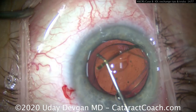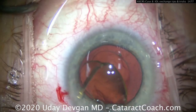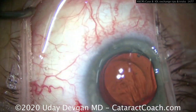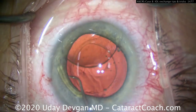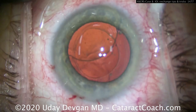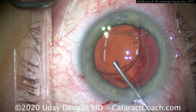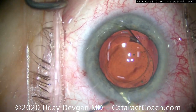Even though the rhexis is on the small side, we'll still be able to get the lens out. If there's resistance — this type of lens has a bulbous tip on the end of the haptic that can get locked into position — you need to spend extra time freeing it up. Once freed, put more viscoelastic under it and then more on top to protect the cornea, and we'll do the twist-and-out technique.